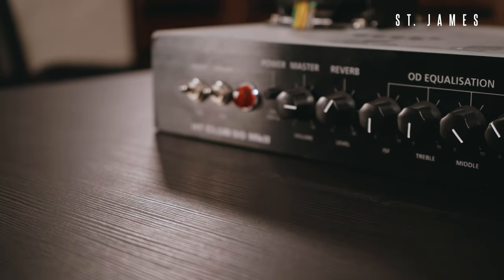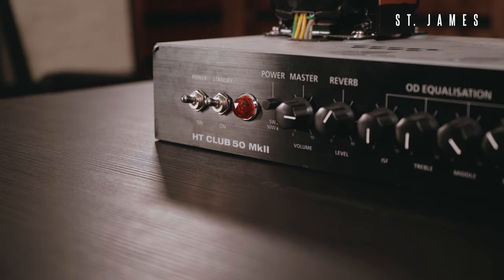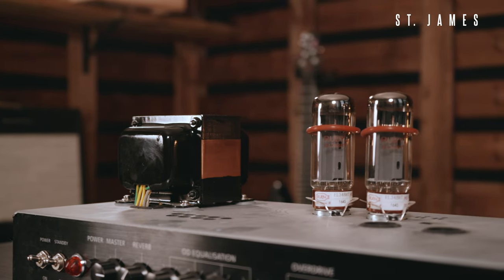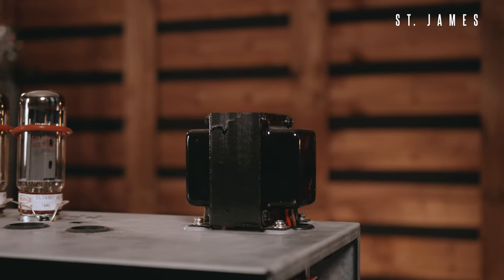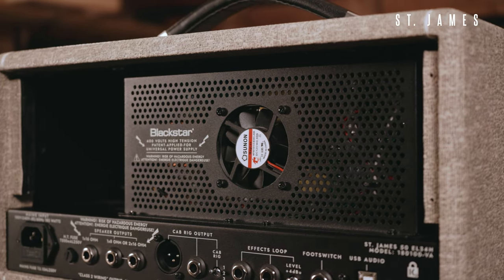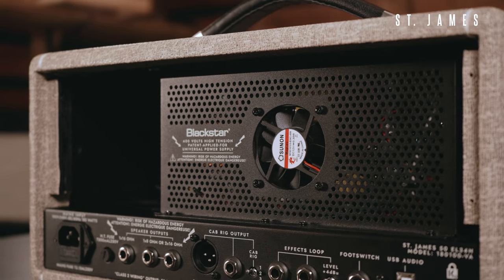Up until the release of St James, Blackstar valve guitar amplifiers and almost all others have used traditional power supply methods using big, heavy transformers. Today we're going to talk about an alternative form of power supply that we developed at Blackstar for high-voltage guitar amplifiers using SMPS technology — switch mode power supply.